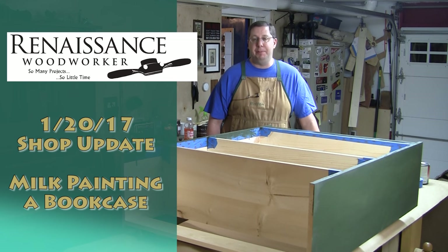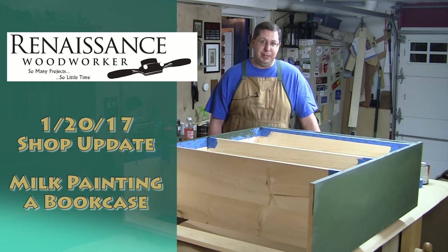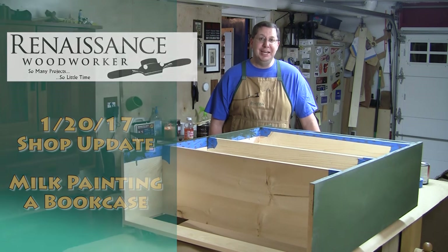Welcome to the Renaissance Woodworker Shop update for January 20th, 2017. I'm Shannon Rogers, your host. Here's what's happening in my shop this week. I'm tired — very tired.